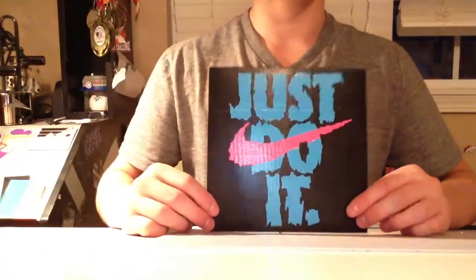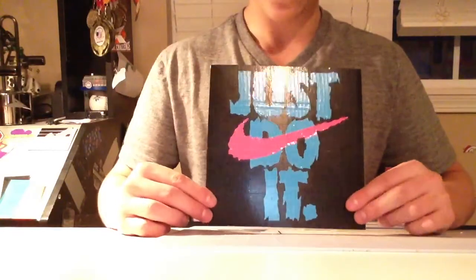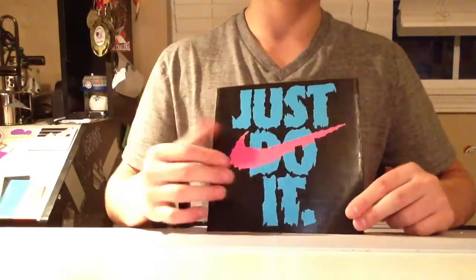Okay, so today I have a couple of duct tape paintings that I'd like to show you. Without further ado, here's the first one. It's a Just Do It painting, Nike Just Do It.